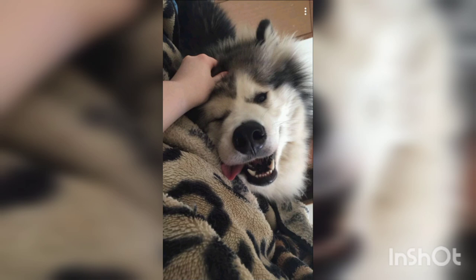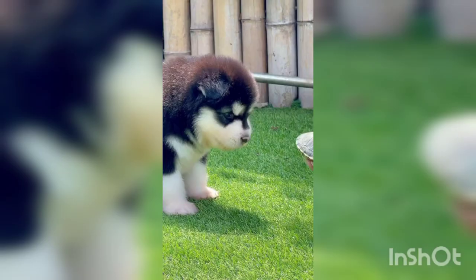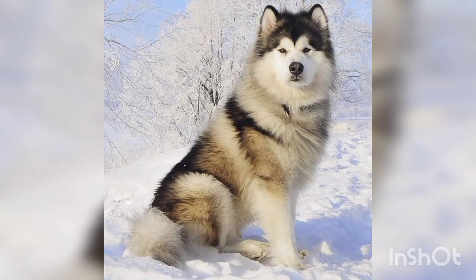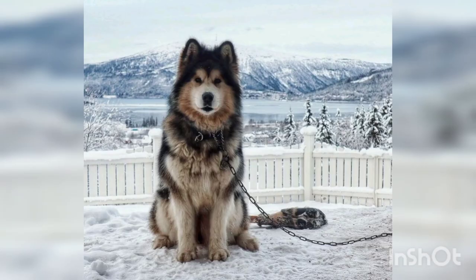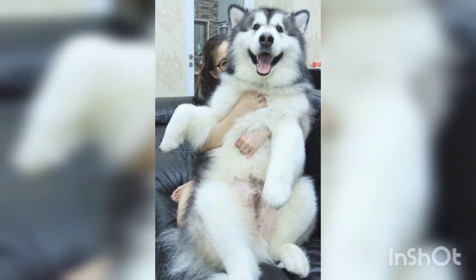Next question: does the Alaskan Malamute bark a lot? As with any dog, Malamutes are likely to make noise, and it's down to the individual dog how much they bark. Malamutes in particular are reckoned for being quite vocal, which usually means a lot of howling and singing.